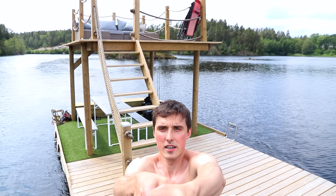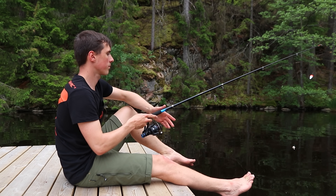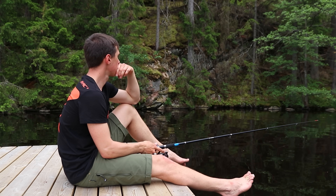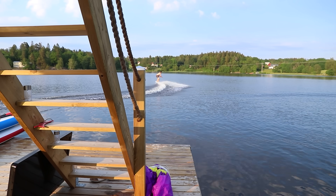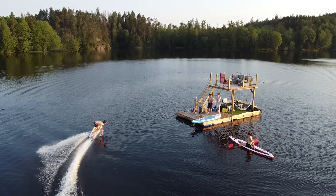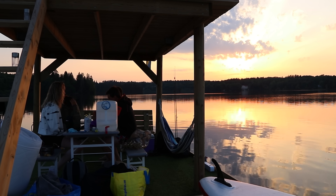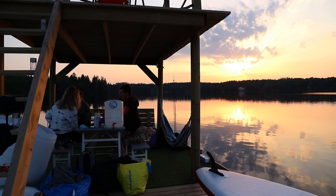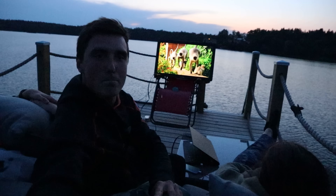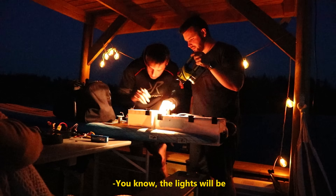I think we should make it even bigger. Here's me questioning if bringing a TV was a little too much. Then we tried to get the lights on the surfboard to light up the whole thing.